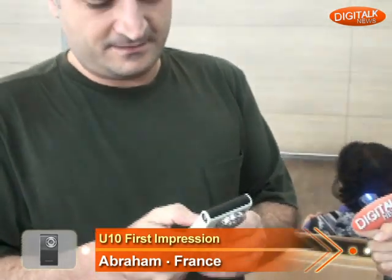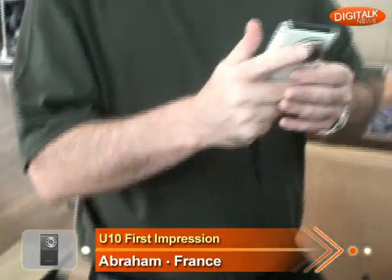Is it really light to carry? Yes, it's really light to carry. Can you put it in your pocket? Yes, easy.